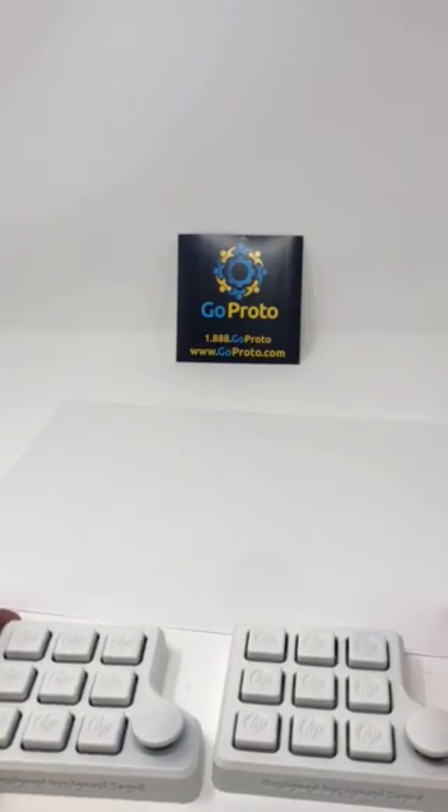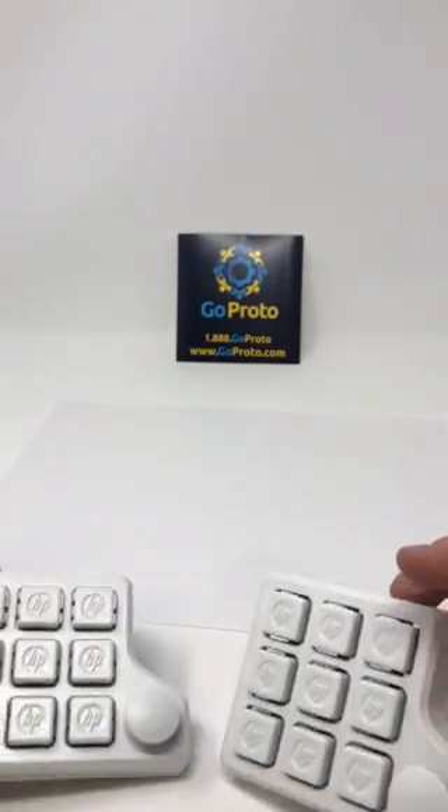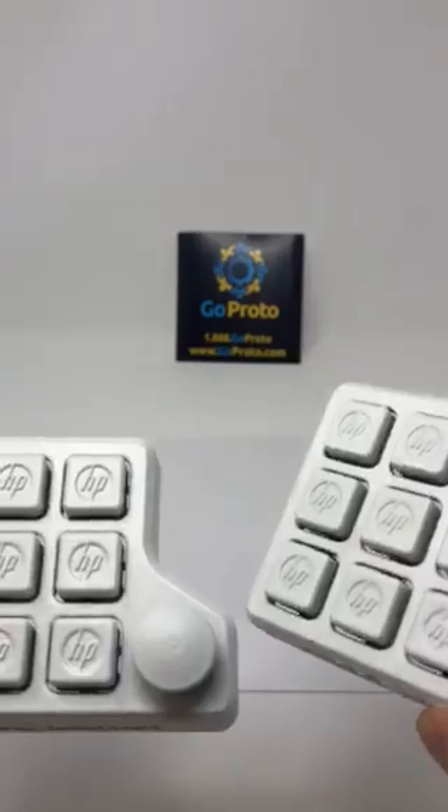Hello, this is Jesse with GoProto. Just wanted to show some parts printed in MultiJet Fusion that have been coated with white Cerakote, and also to be able to show the surface finish as well as the color. So here's a plain white sheet of paper — we're in a white photo booth — and here are two parts that are printed in MultiJet Fusion.